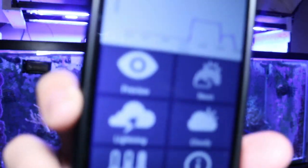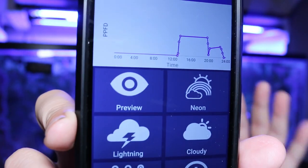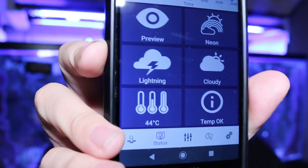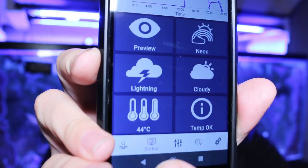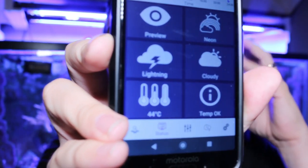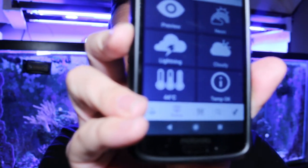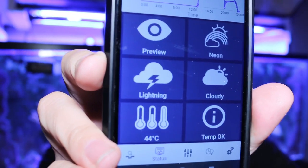Going back to the status tab, you can see my main schedule for the LED core lights. You can also see the temperature down below — that's what the light fixtures are emitting, so your fans turn on to keep it cool. You can see the real-time temperature of my LED lights right there.